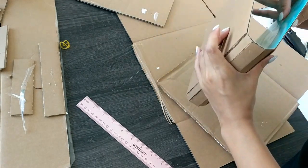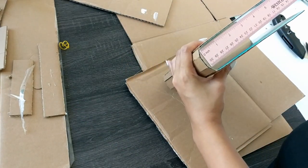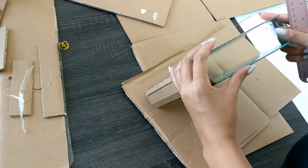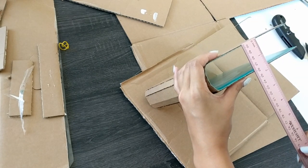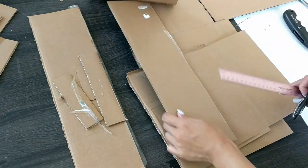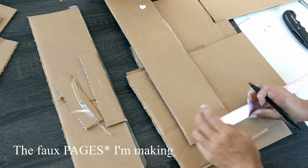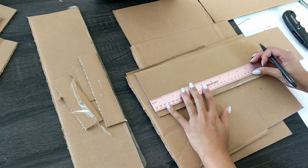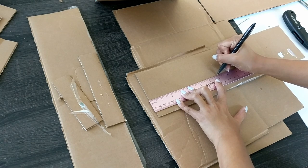Our next step is to measure how thick our book will be in its closed position and how big our faux pages are going to be. Hold your book in its closed form, keeping the front and back covers as parallel as possible, and then measure from the center point of the spine to close to the edge of the side of the book that opens, but not quite all the way. We'll also have to measure the thickness of the book, keeping in mind that we're measuring inside the cardboard and not including it. The book I'm making is about 1⅞ inches thick by about 6⅞ inches wide, leaving maybe a quarter of an inch for the inside cover to be exposed once my faux paper is in place.